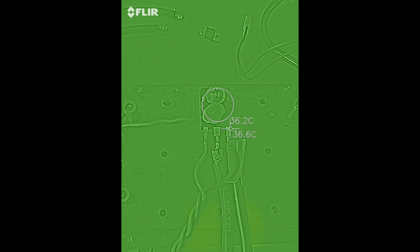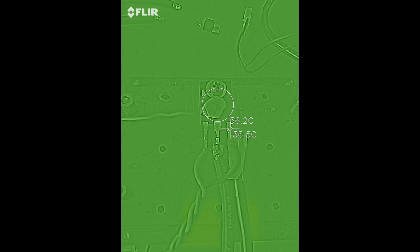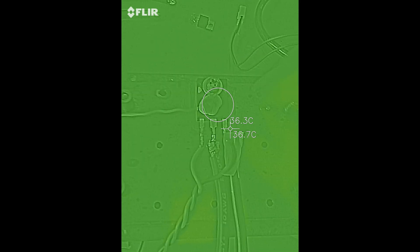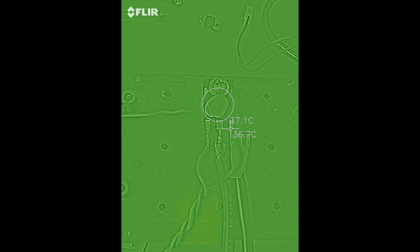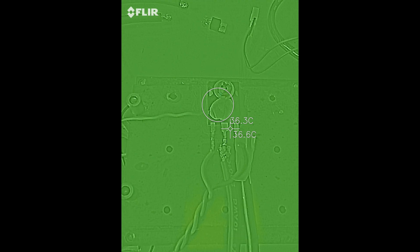And here we go. Right now it's at 29 celsius on the case. We're going to put maximum current to it starting now. We're sitting at 98 amps.